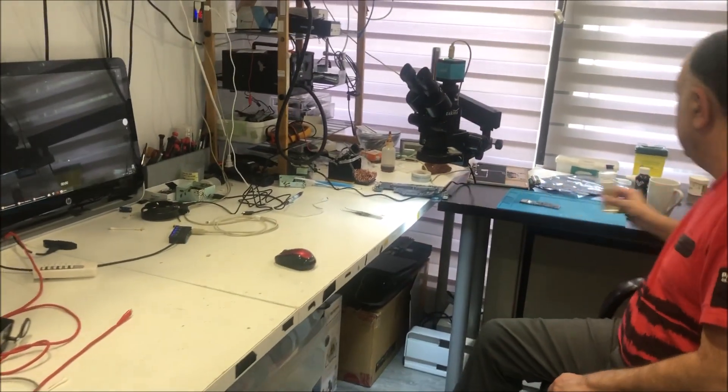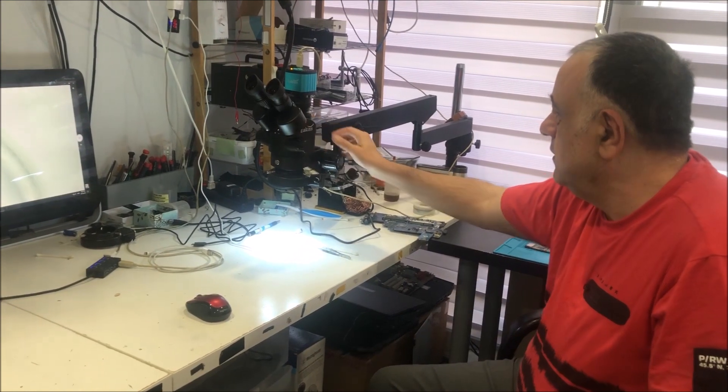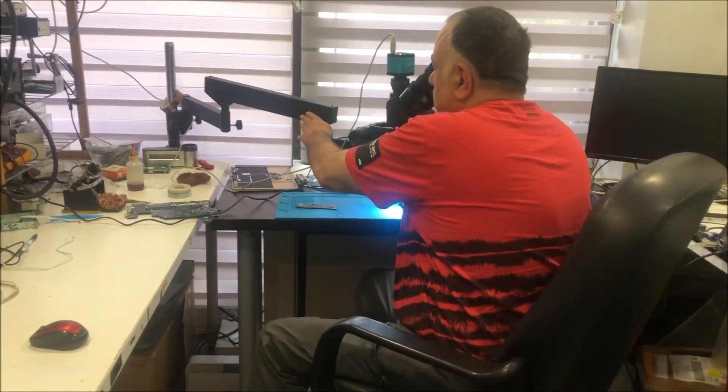Today we're doing a review on the Chinese microscope, the Eakins. The microscope is solid and the articulated arm is great — you can move it up, down, any way you want. If you're limited with space and need to move the microscope around, when you don't use it you just set it aside. It can move to any side, it's fairly good.